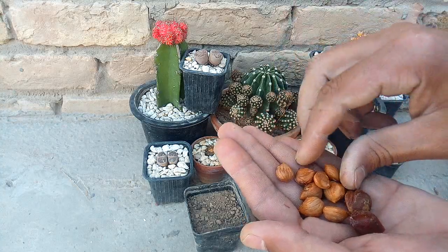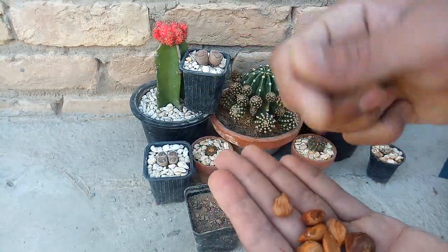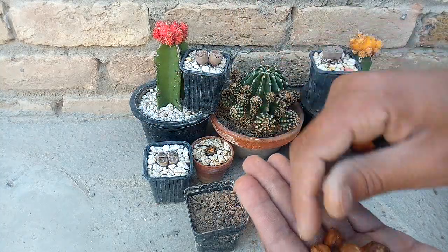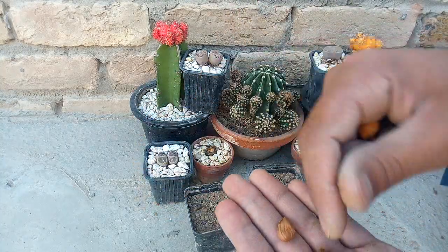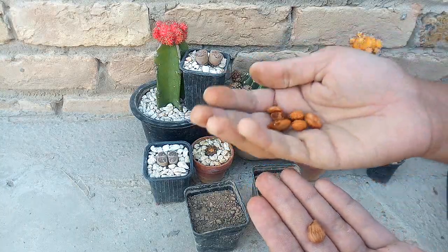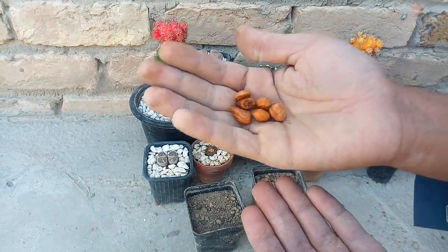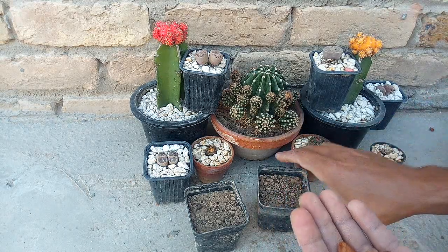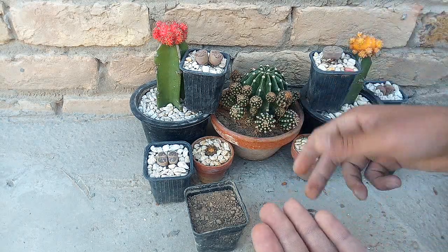Jo aap dekh rahe hain, yeh khubani ki seed hai. Isko grow karenge. Yeh khubani ki beej hai, isko grow karenge. Yeh apricot ki seed hai, isko pot mein grow karenge.